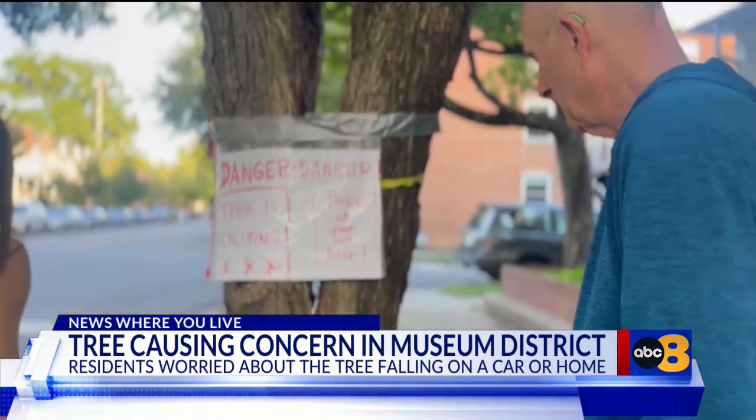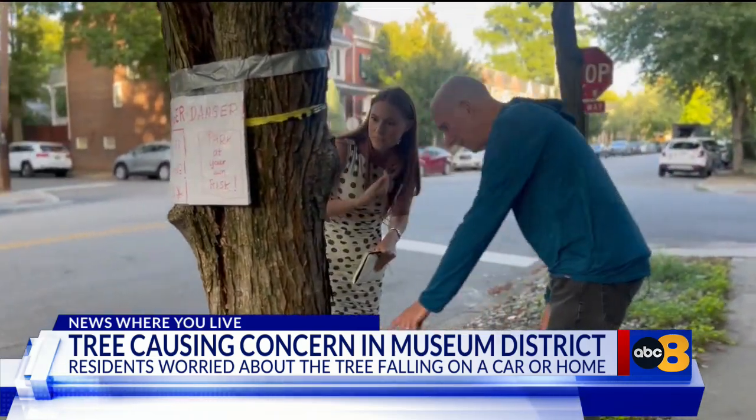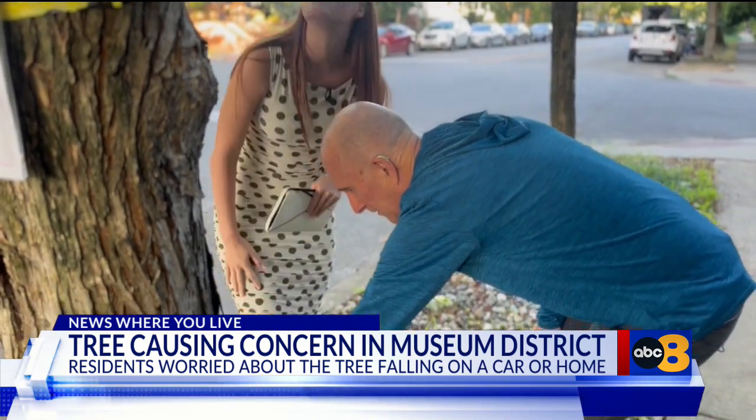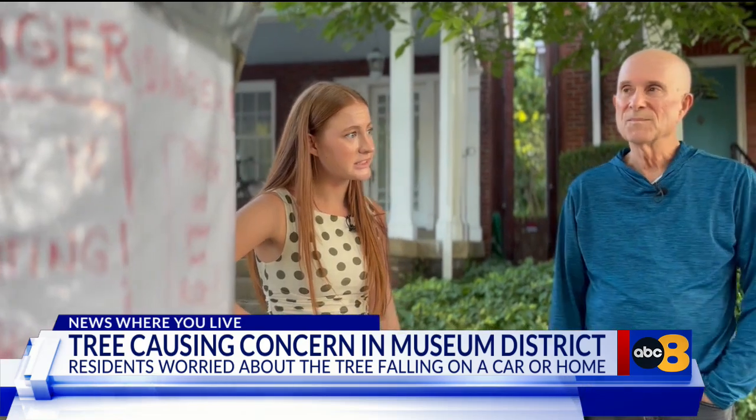Williamson went out on a limb and marked the trunk with a red mark where the tree initially split to keep track of it. The split started higher up and has worked its way down. The problem has splintered further, as the duct tape around the tree keeps getting tighter and tighter — signs that the split is growing.